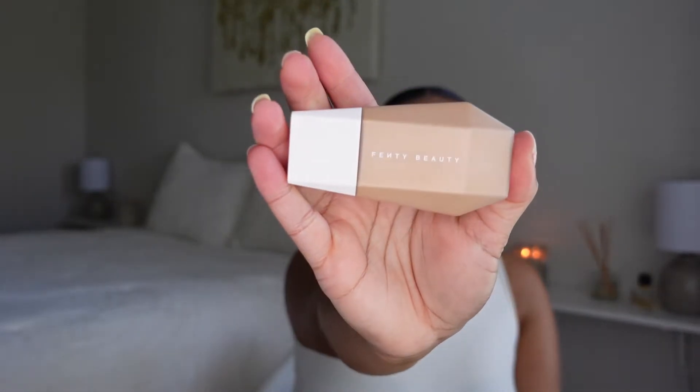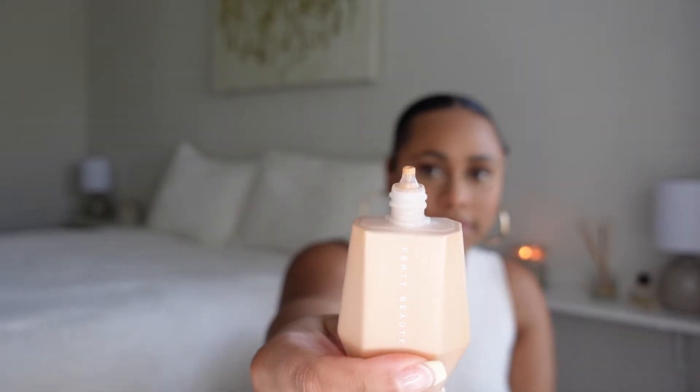Let's jump right into it. I really like the packaging — it's really nice and compact, travel-friendly, you can throw it in your purse or carry-on. It's about the size of a little hand lotion. It also has a nice little applicator. Overall I give the packaging a 10 — it's really cute and aesthetic.